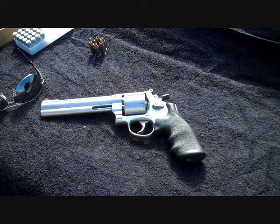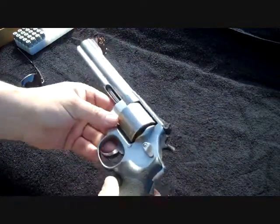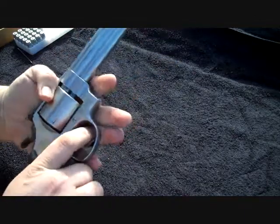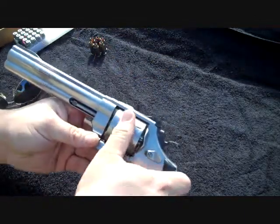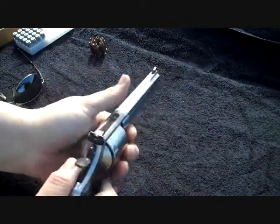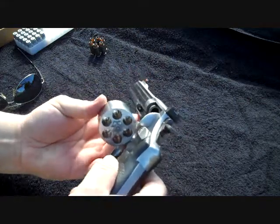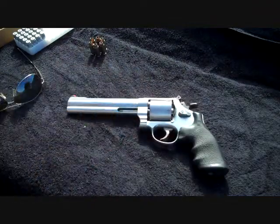Hey everybody, a buddy of mine brought over his Smith & Wesson Model 610. It shoots the 10mm and the 40 caliber. 6 inch barrel, unfluted cylinder. Great looking gun. He's gonna put some rounds through it and I thought I'd get some video on it. 6 shot, 10mm. So let's get him loaded up and we'll see what he can do with it.